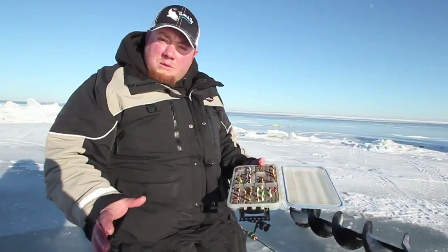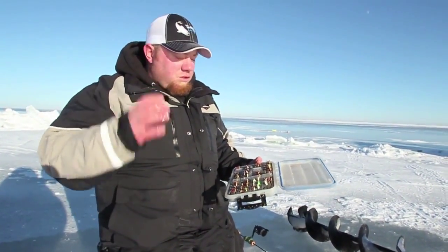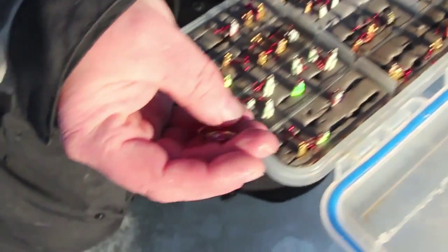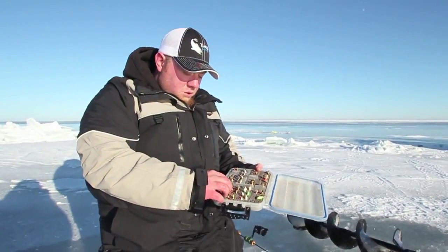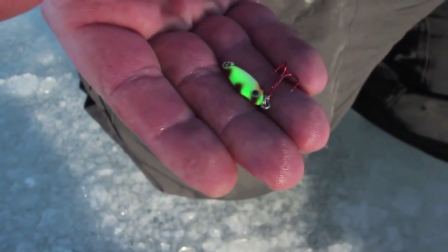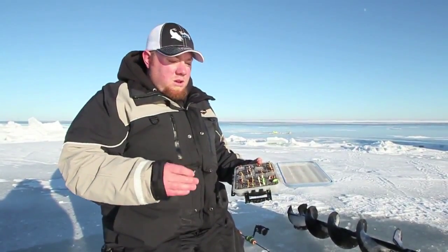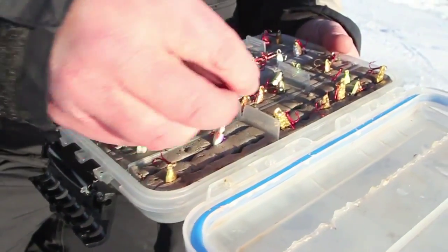We tried rattles earlier — we'd mark fish and be able to bring them up, but as soon as you'd activate that rattle, they'd spook away. These were the baits we started on this morning: small 1/16 oz spoons. Rattling them sent the fish away, so we moved to smaller spoons with the same profile but no rattle. Instead of aggressively jigging with big rips, we're just doing subtle little bounces, keeping that lure moving and that minnow head just bouncing back and forth — that's been the ticket.